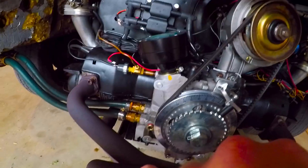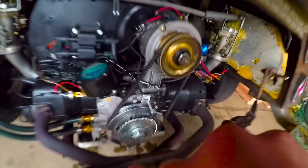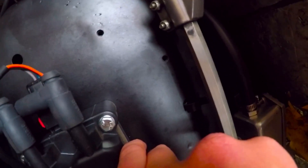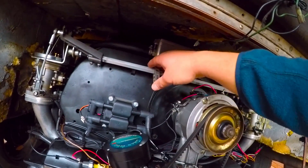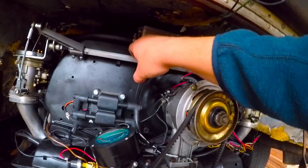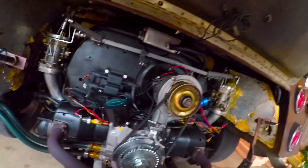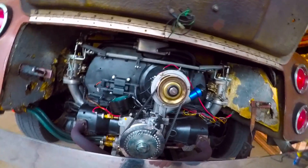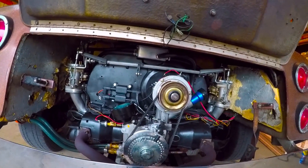I just have to reconnect my throttle cable, which I had disconnected for a different reason. If I have everything hooked up correctly, I have to put my air cleaners back in. I should have everything synced up and ready to go for the year. Hopefully you found this useful, and as I said, if you have any better procedures for doing this, please let me know. Thanks for watching.